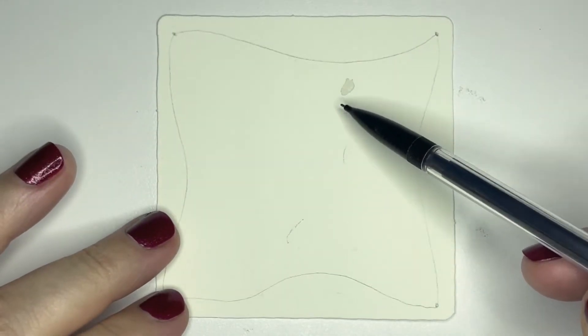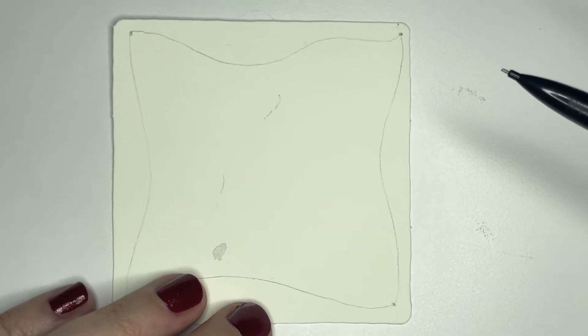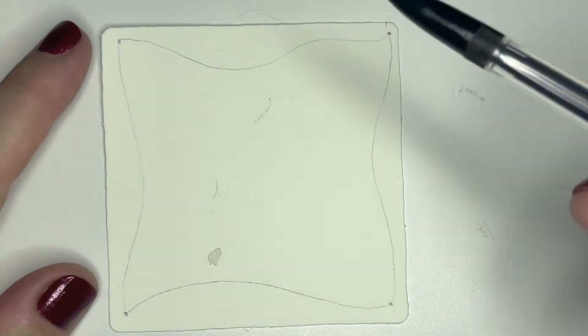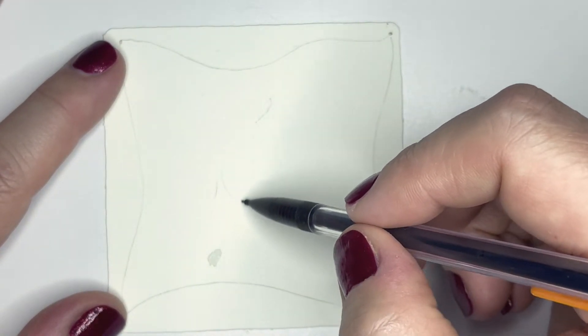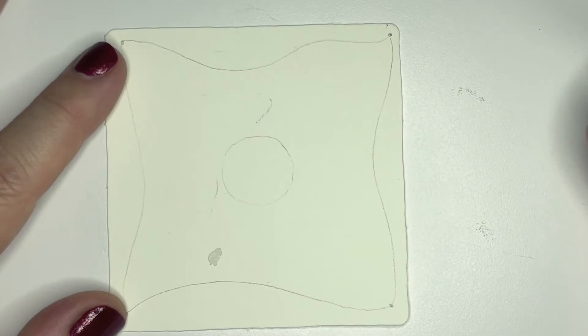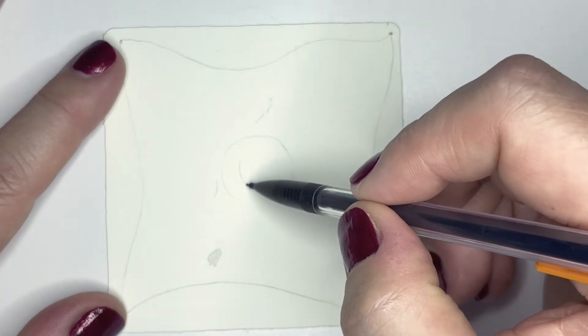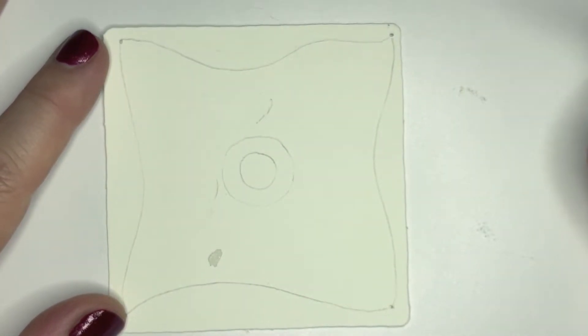This square has some marks on it but I'm not going to worry about it — I'll design all over that. Now with your pencil, find roughly the center and make sort of a circle, and then inside of that circle we'll make another circle. These are just our general lines, and now we're going straight into marker.